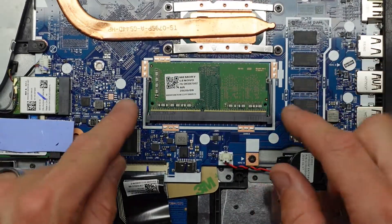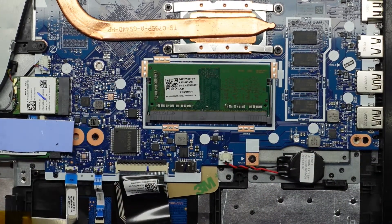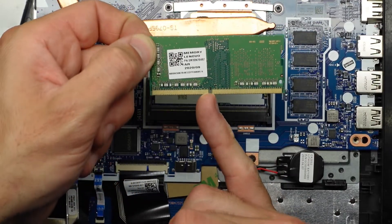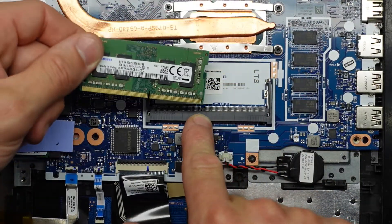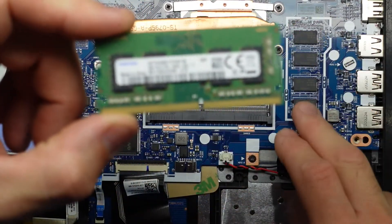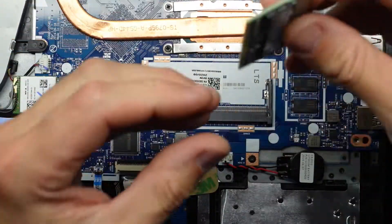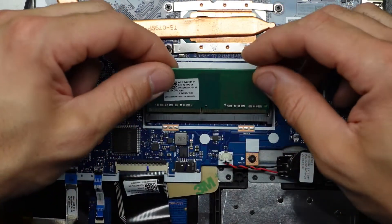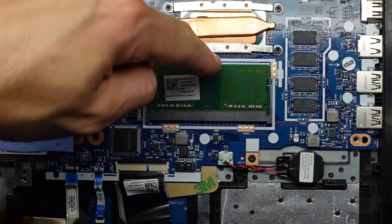To upgrade the RAM, there are two metal tabs — fold them out and the RAM flicks up so you can lift it out. There is a small notch, so when you go to install your RAM take note of where that notch is. Right now we've got four gigs total — probably two gigs soldered onto the board, so adding a four-gig stick brings it to eight in dual-channel mode. Put it in at a 45-degree angle, then pull down and the tabs clip over the top. The gold contacts are now hidden — push down and it's latched in.